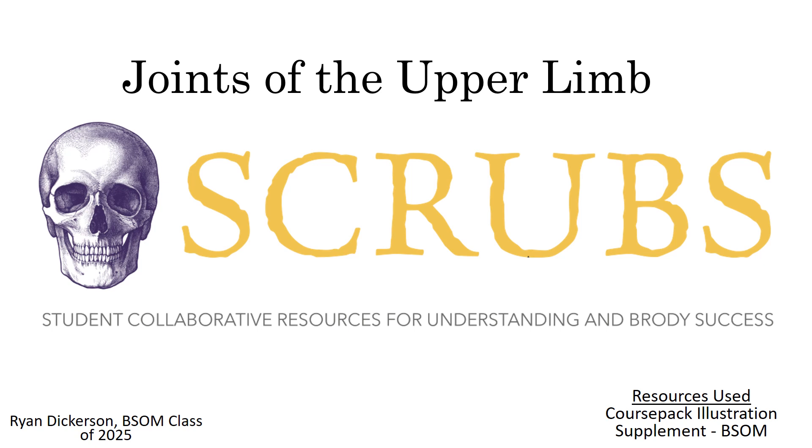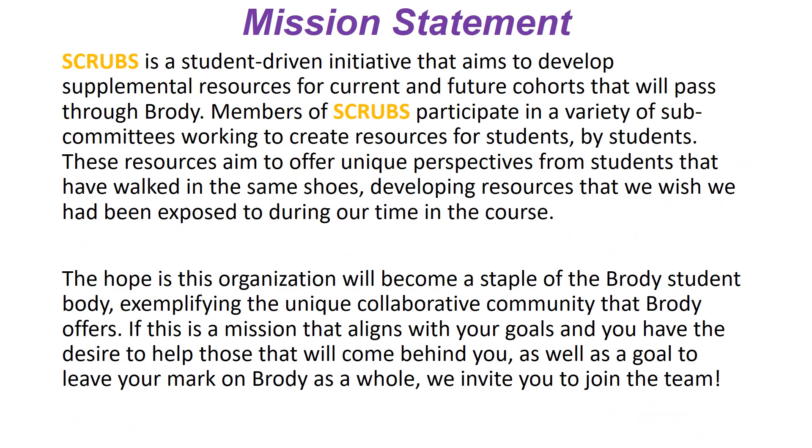SCRUBS is a student-driven initiative that aims to develop resources for current and future cohorts passing through the program. We participate in a variety of different subcommittees looking to create resources for students by students. These resources offer a unique perspective from students who have gone through the course, developing resources we wish we had been exposed to. The hope is that this will become a staple of the student body and expand into the different courses offered at the school of medicine.